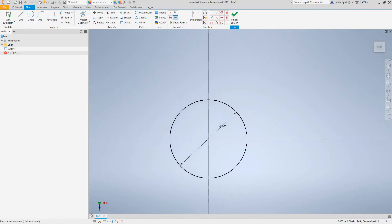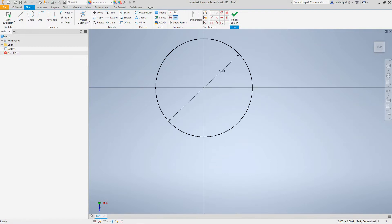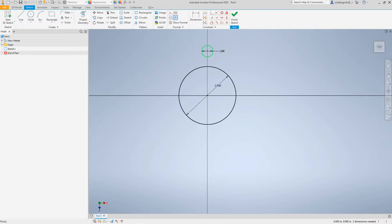I want to escape out of that. Now I've got two holes in this piece right here, so I'm going to draw a hole — a circle — right here, and it's going to be half inch diameter. Then I want to create a lower one.